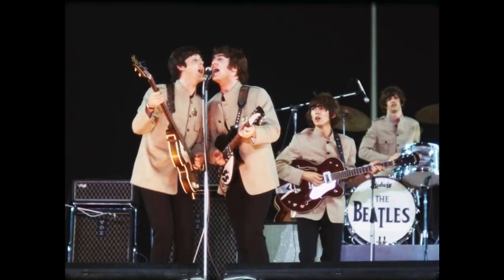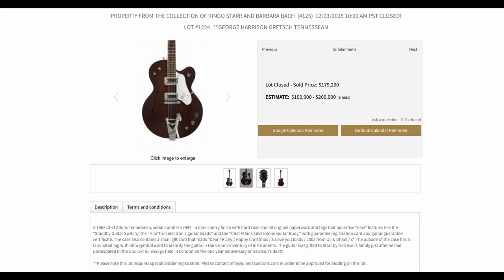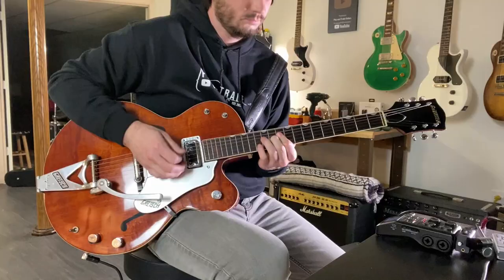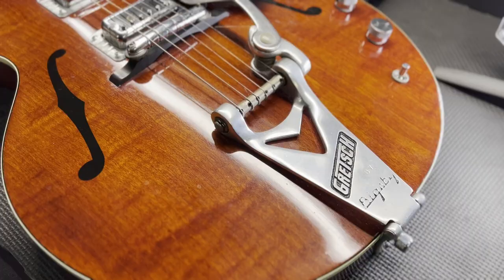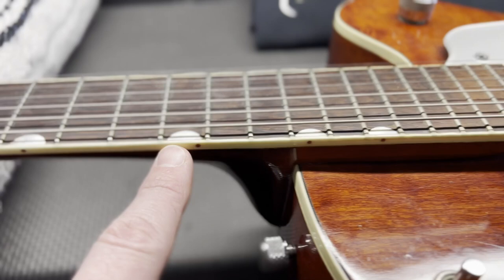The scary Gretsch kill switch, volumes for the pickups — look at that beautiful back, beautiful piece of wood. Serial number 45113. This was on stage — check it out — Shea Stadium. It wasn't this one, but George Harrison's actual guitar sold for $179,000 at auction, same model, same year, in 2015. This one is as close as you can get; in fact, maybe it was made side by side on the assembly line in New York.